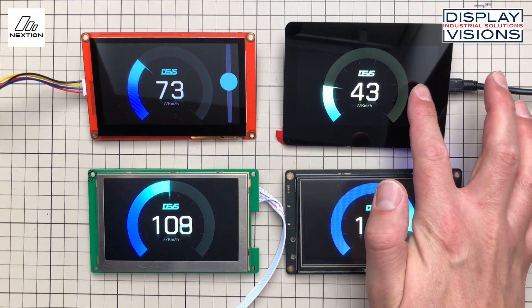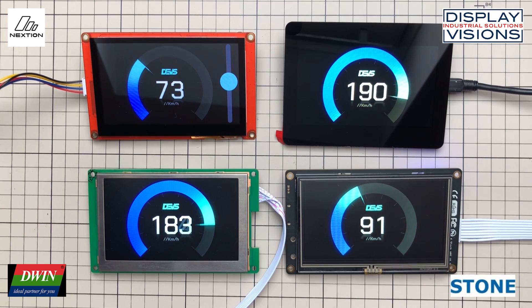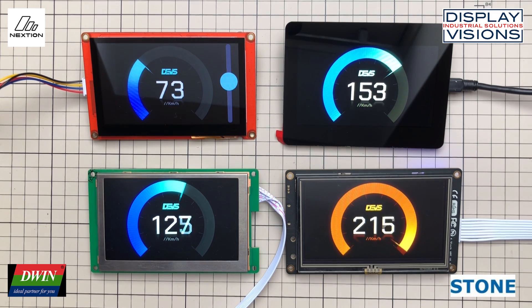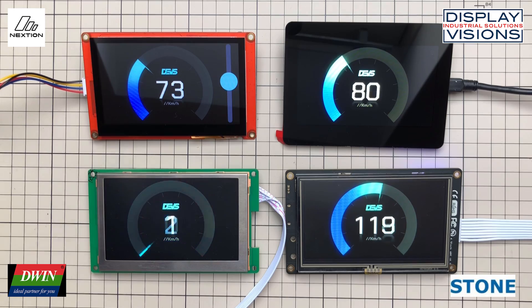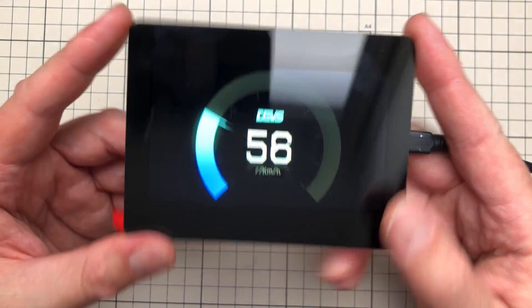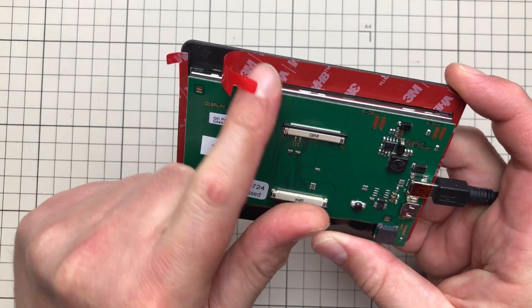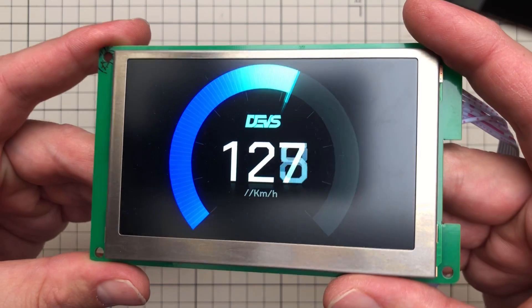Thankfully there are other intelligent displays with sufficient brightness, and I have three of them. One is from Display Visions, one from DWIN, and the last from Stone Technology. They are all 4.3 inches, though the final size varies a bit based on the PCB. The Display Visions display has the highest brightness at 1200 nits and is also the most ready-to-use package — there's double-sided tape on the back of the glass so you just create a rectangular hole in your enclosure and put it in.